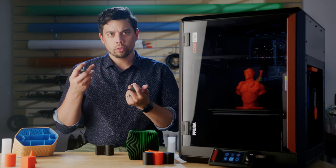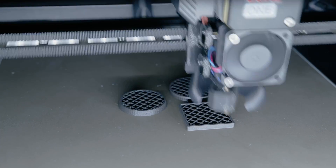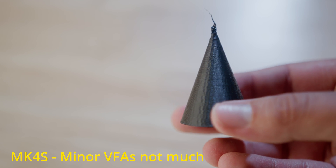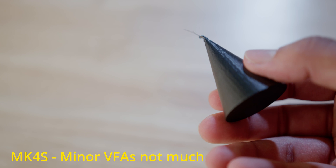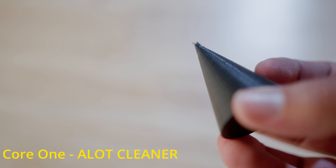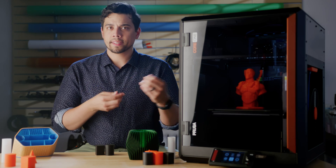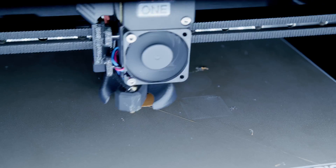For the second test, I switched to a black PETG and printed a few more shapes. Both printers showed some minor imperfections, but I didn't notice any VFA-specific artifacts. The one thing I did notice is the Core 1 just printed a better cone. The top of it is still a little messy, but nowhere near as wonky as the Mark 4S. With some sanding and cleaning up I'm sure it could look good, but out of the printer, I like the Core 1 better.